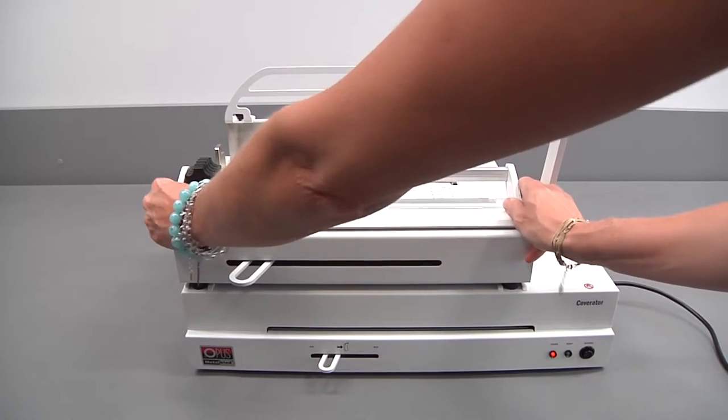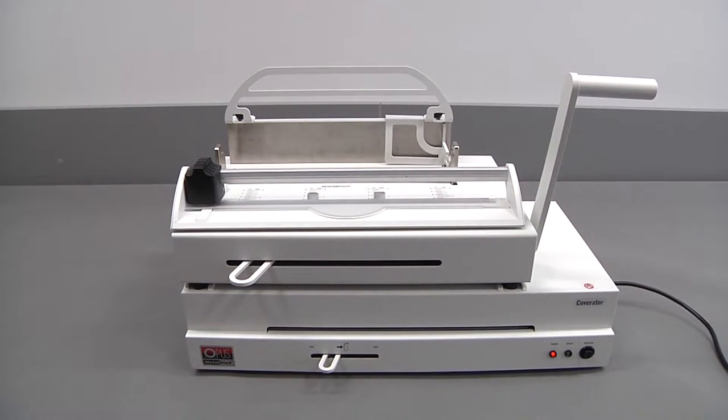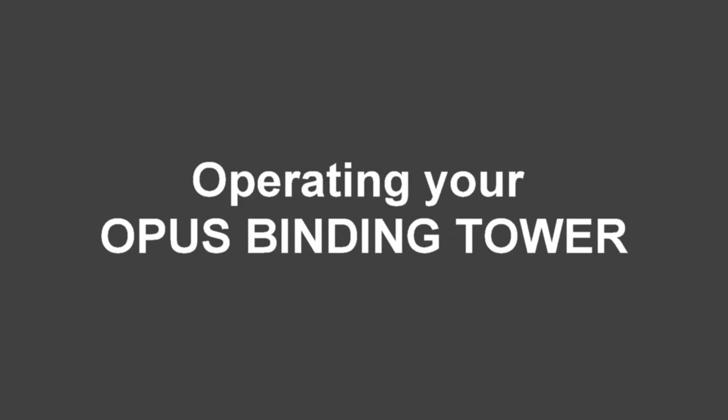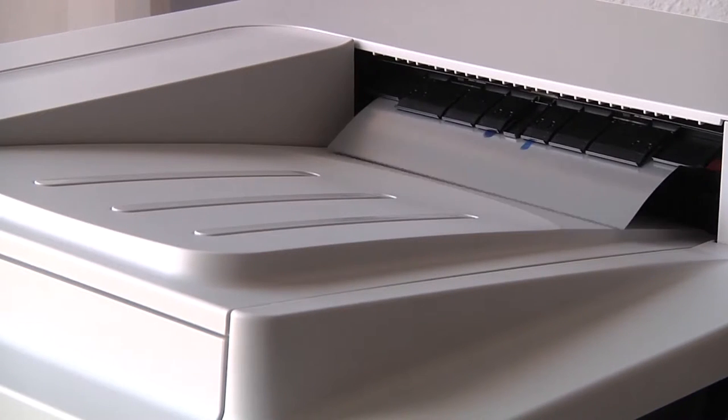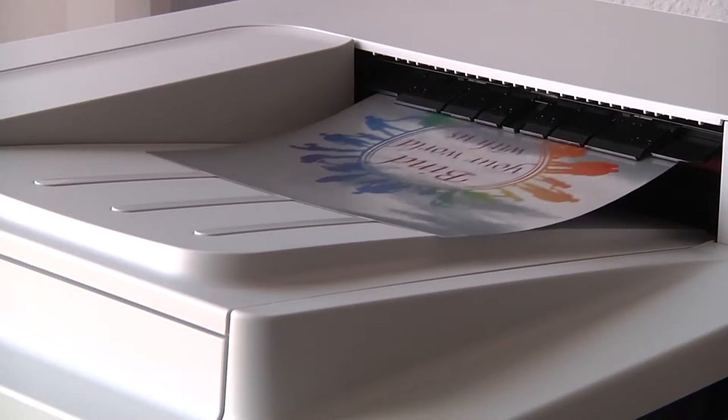Put the Atlas 300 on the top. Place the trimmer with the magnet feet on top. Operating your Opus binding tower.